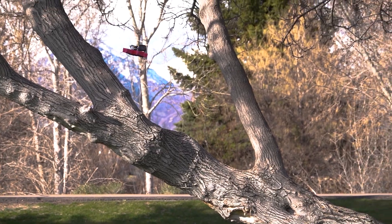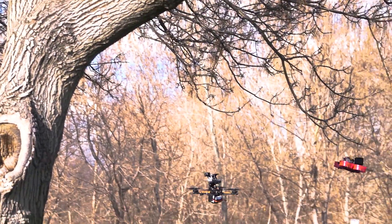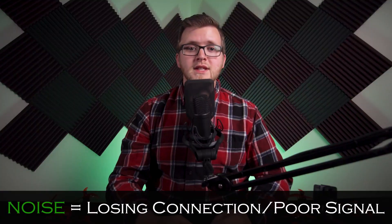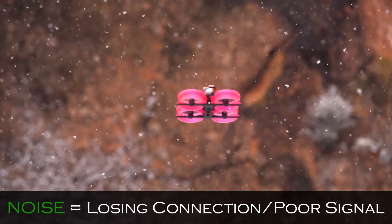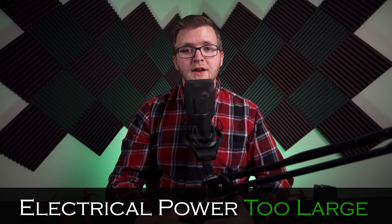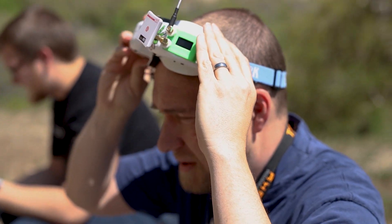Having a clean and stable source of power is extremely important not only to protect components from failure, but also to prevent electrical noise. Noise in this sense is referring to an unwanted disturbance in electrical signal. Excessive noise can result in losing connection to your drone or very poor video signal. This noise often comes from the large amount of electrical power being drawn by the motors. If an appropriate PDB system is not in place, this flow of current can interfere with your drone and be detrimental to a well-functioning drone.